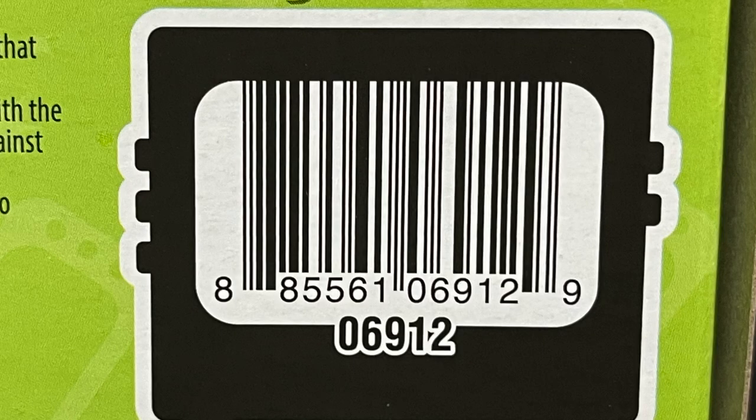These are Walmart exclusives. I found mine in the toy aisle of Walmart. I've also seen them being put over in the collectibles section at the very back of the store. I will have links in the description below if you want to grab one — they've been kind of in and out lately, but check the links if you want to go ahead and get one.